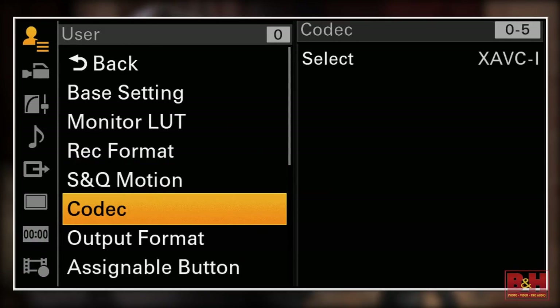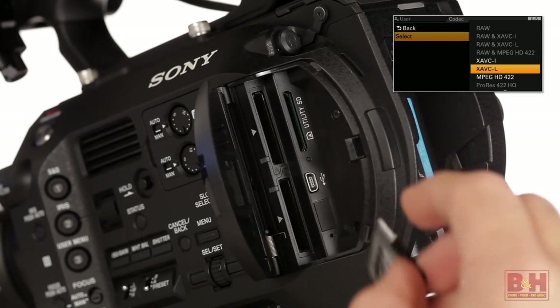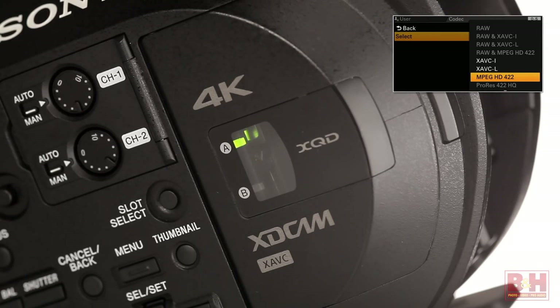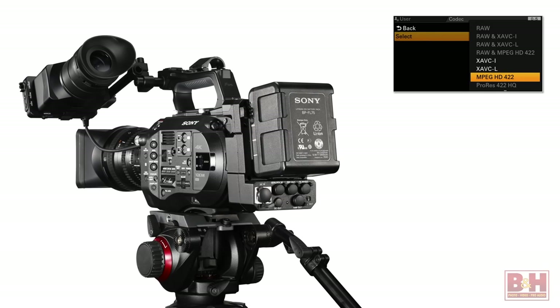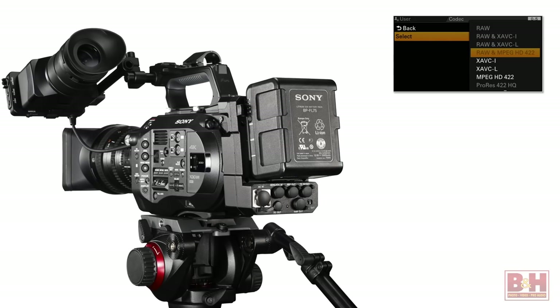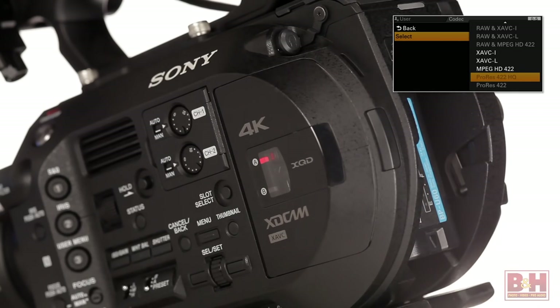Next we've got the codec menu where we can select from two versions of Sony's 10-bit 422 XAVC codec, an intra version and long version, for 4K UHD and HD recording internally onto the high-speed XQD cards. An MPEG HD 422 codec for just HD is also recorded internally. The XDCA FS7 extension piece, available separately, provides an output capable of kicking a 12-bit raw signal to a 4K external recorder and it's even capable of converting the video signal into ProRes 422 or ProRes 422 HQ and sending it back into the camera to be recorded internally onto those XQD cards.